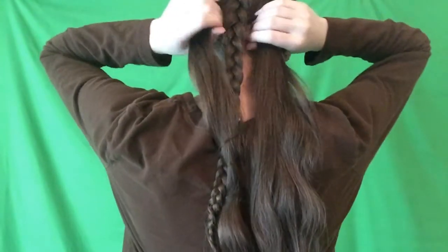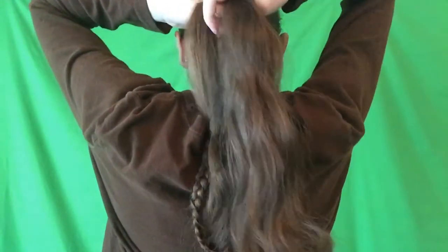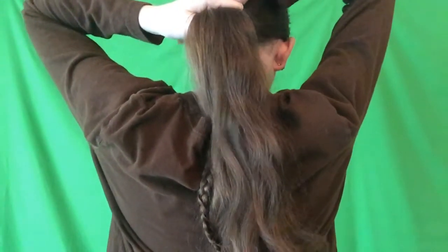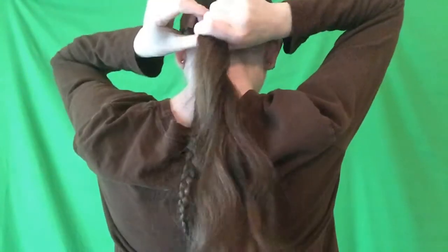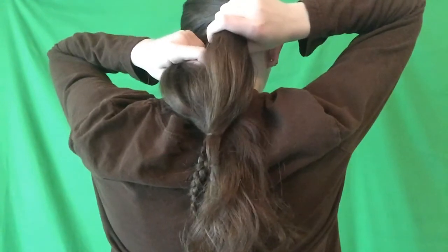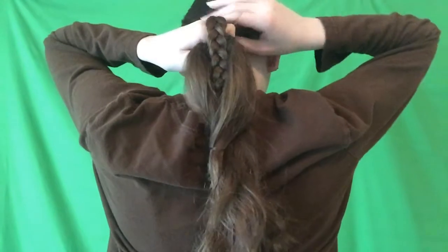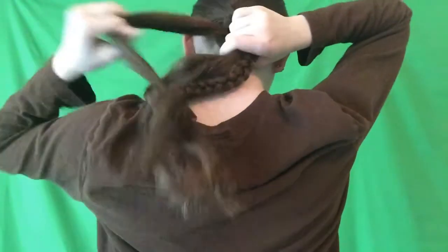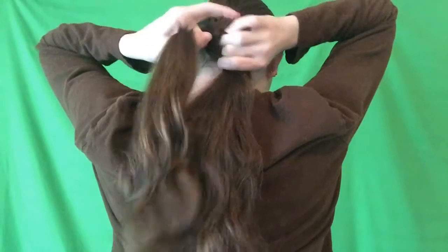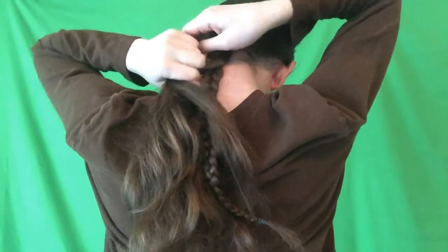Now that you have all of your hair brushed back, you're going to take your two pieces. You're first going to cross your right piece under your left piece — the braid stays in the middle the whole time. Then you're going to cross your new right piece under your new left piece, bring them over to the front, and just repeat this process — right piece under your left piece.